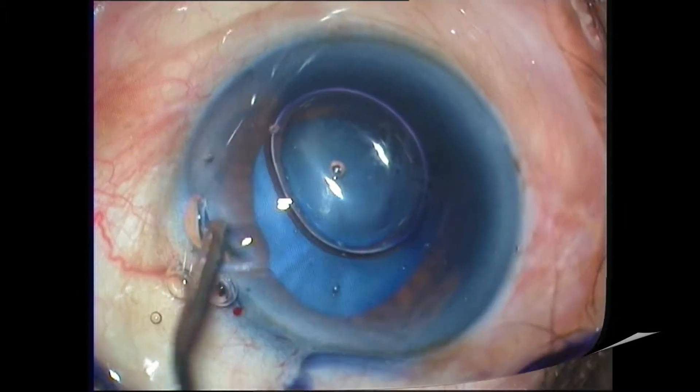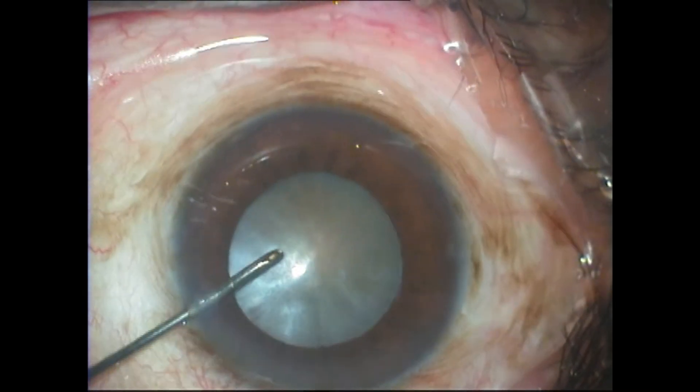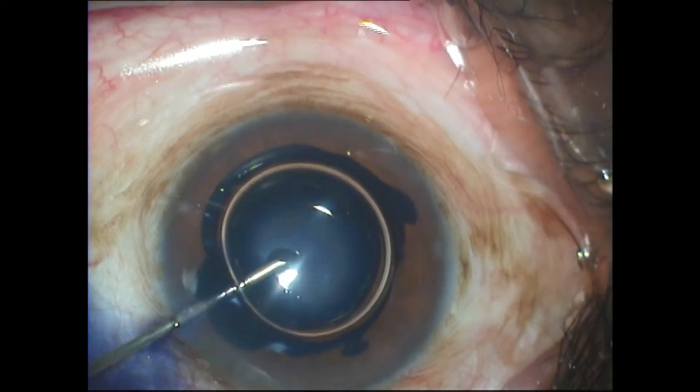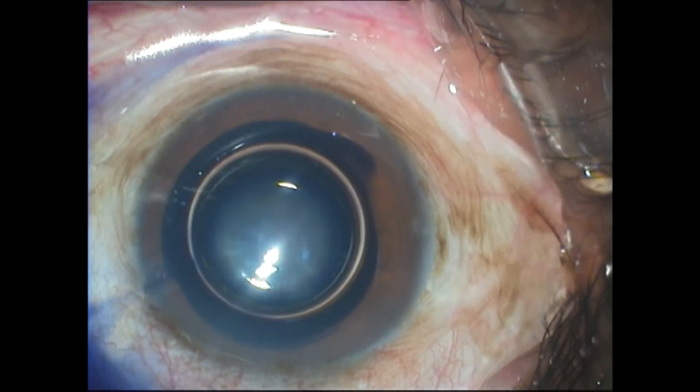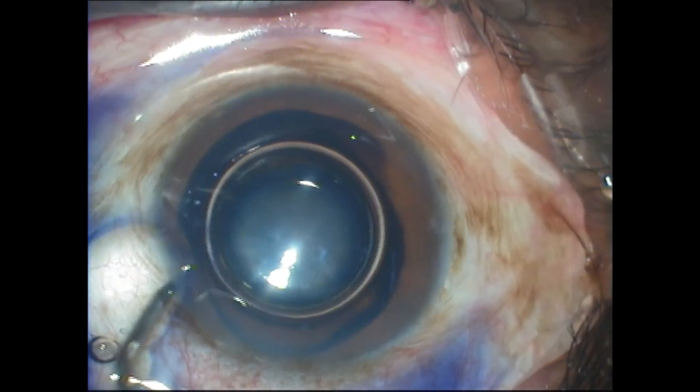This air trap technique works well only in eyes which are of normal depth or deep, and if there is no positive pressure. You can see the air trap technique again — a few drops instilled underneath the right amount of air.